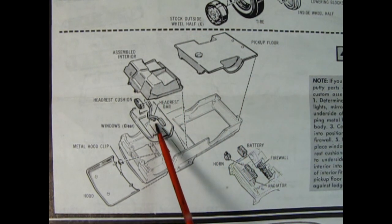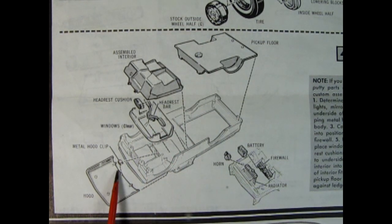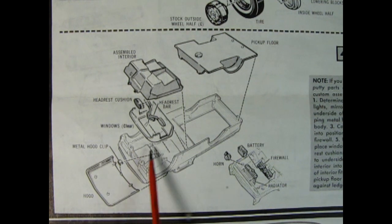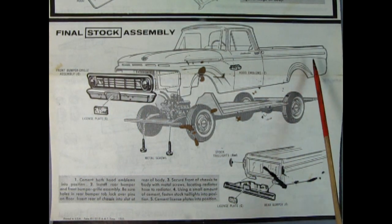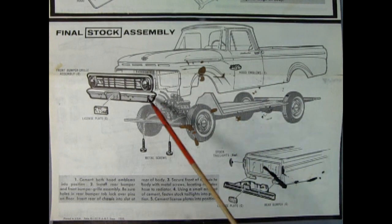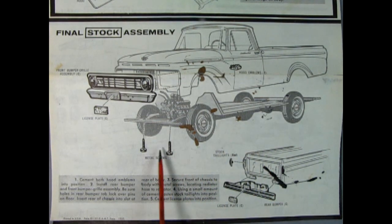There's our assembled interior. There are also custom headrest cushions which you can glue up onto the roof. We have a clear window, the hood, and there again is that metal clip. I don't think AMT is going to reintroduce the metal clips, but that's just showing how it originally was — you could open up the hood and the metal clip would flex. Now here we've got the firewall being glued in as well as the radiator, the battery, and the horn. Lots of detail under the hood for such a vintage model kit. For the final stock assembly there's the one-piece body, the hood is separate, with the hood emblems, front grille, and license plate. You attach this with metal screws — hopefully AMT will use these screws again like they did with the 64 Oldsmobile kit.